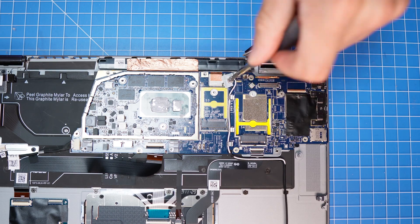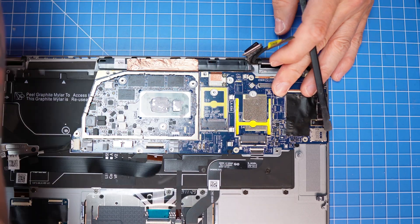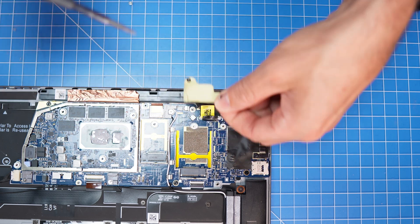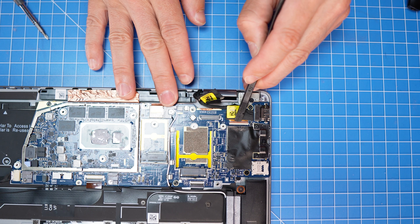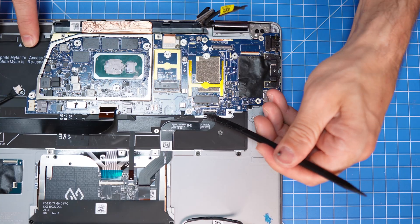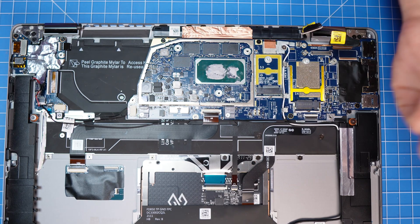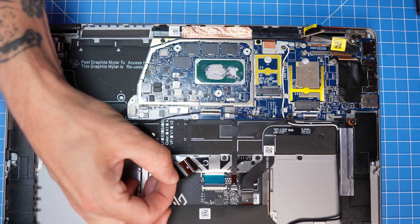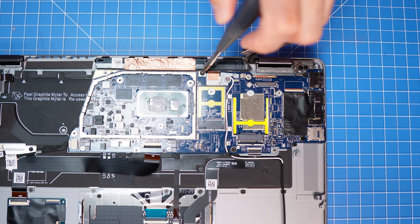Unscrew the Wi-Fi bracket and disconnect the antenna cables. Now unscrew and remove the display cable bracket. Then disconnect the motherboard cables using a plastic scribe to unclip them where necessary. Finally, unscrew and remove the motherboard.